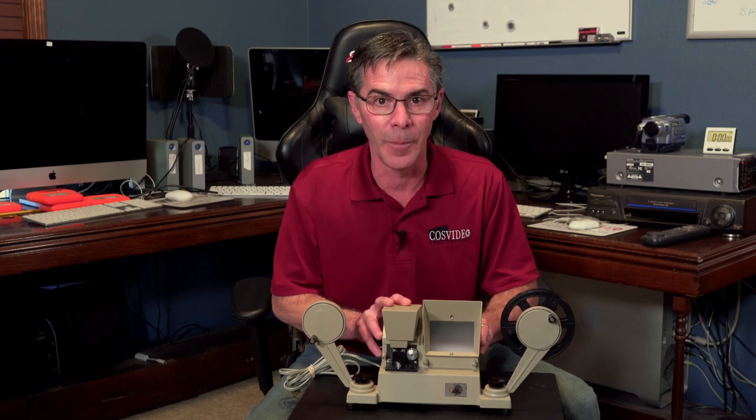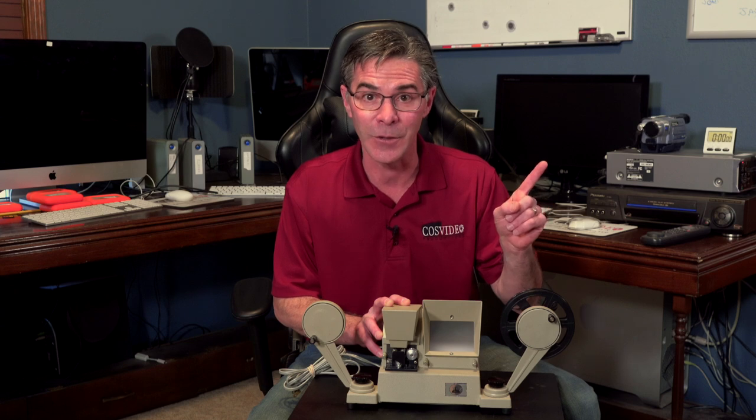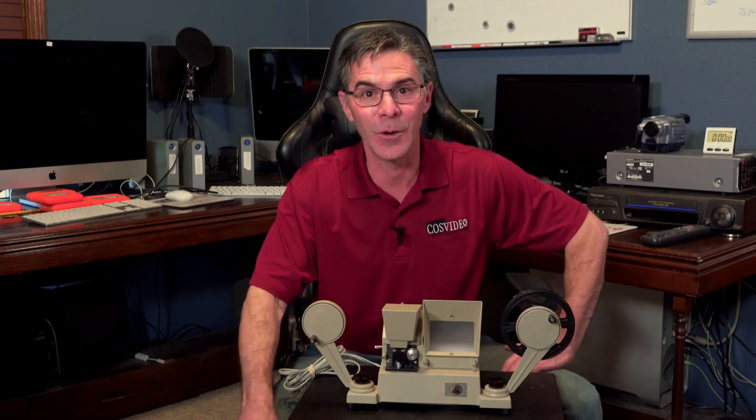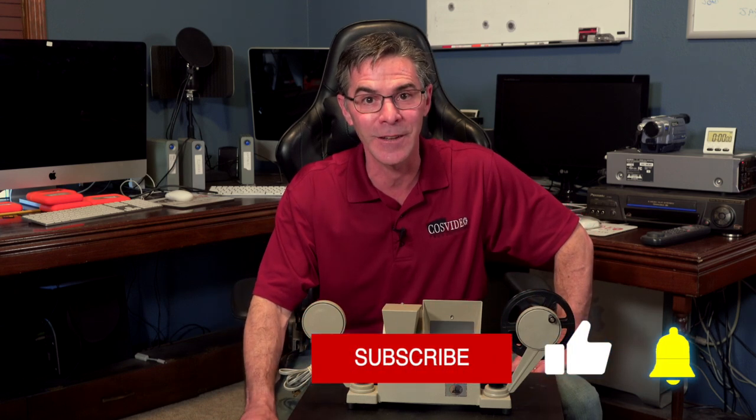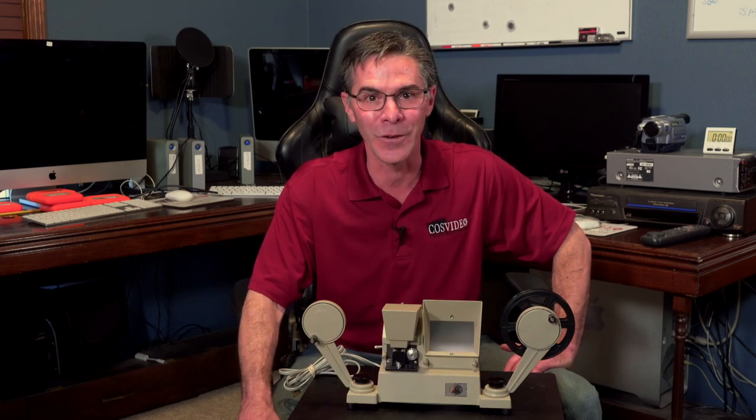If you want to learn more about this type of viewer, I do have a video that you can check out right here. Thank you so much for watching, I really appreciate it. Make sure to subscribe, like, and ring that bell for future notifications. You have yourself a wonderful day.